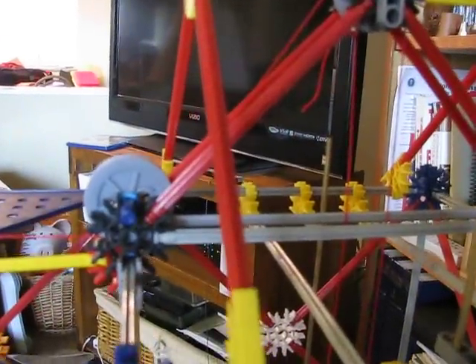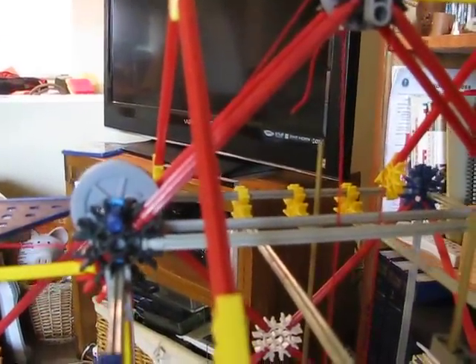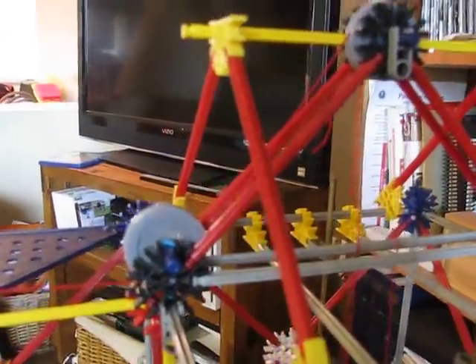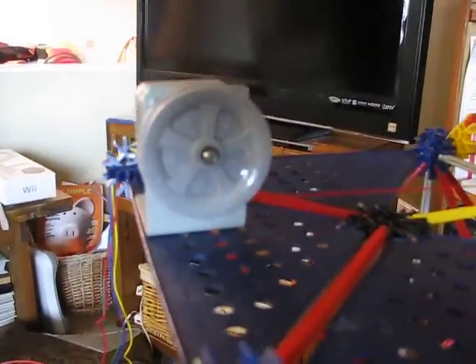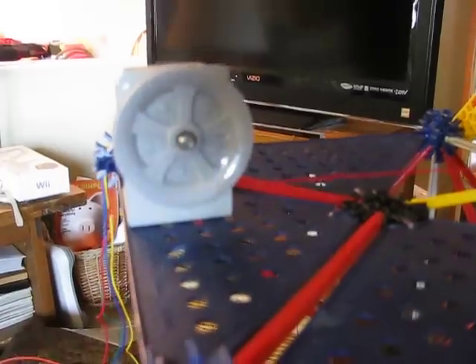I'll give you a little close-up of the gear system. We'll go ahead and send it back up to the third floor. And now a picture of the motor — come off to the side a little bit. And I'll send her back down to one.